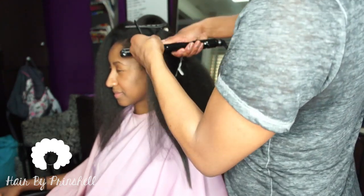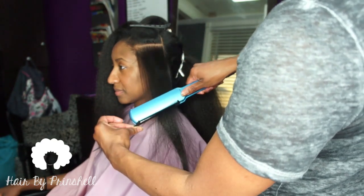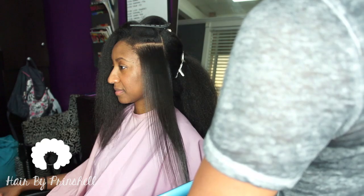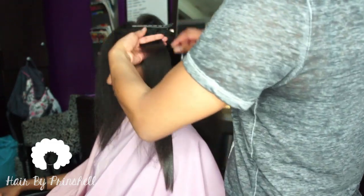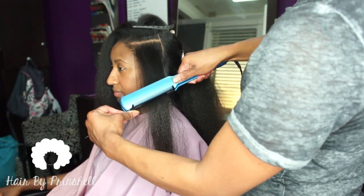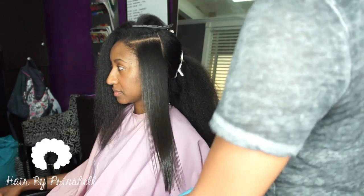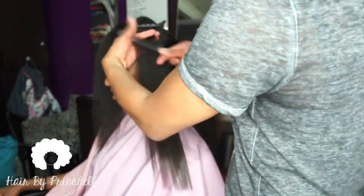As I'm flat ironing, you'll see me use two different flat irons. The black one is to get close to the roots while the blue one is for the rest of the hair shaft. You'll also see me use a skinny black one, and that's just for her edges. I only use one pass with my flat irons — the blue one picks up where the black one left off. My flat irons are set at 375 degrees, though that temperature varies depending on the texture of each client's hair.